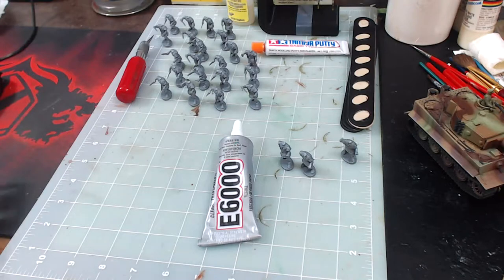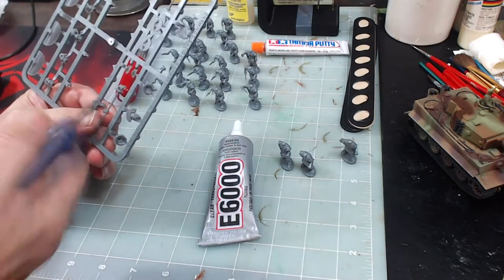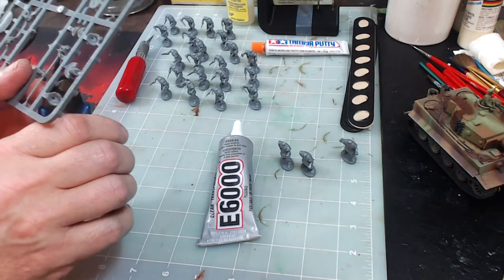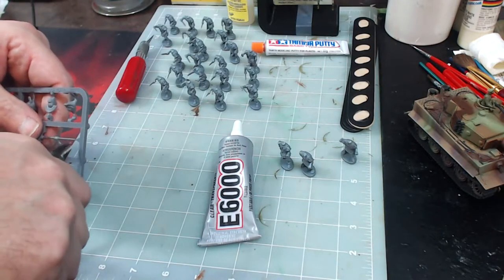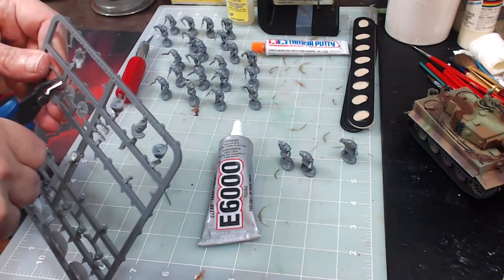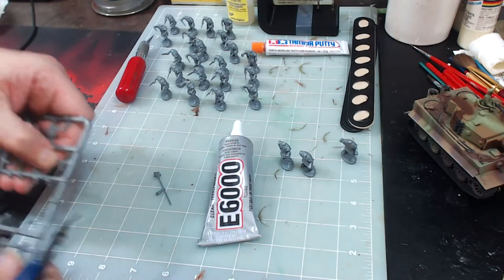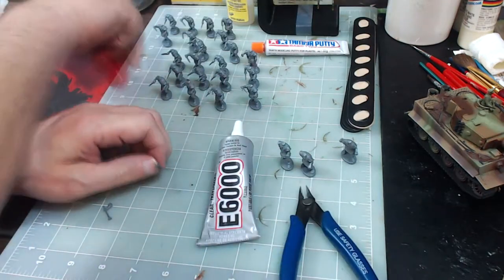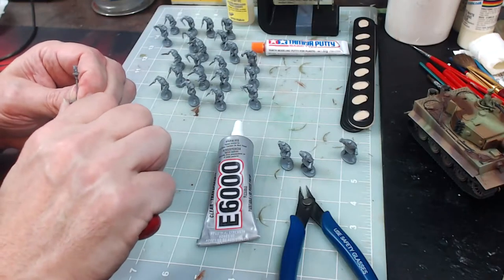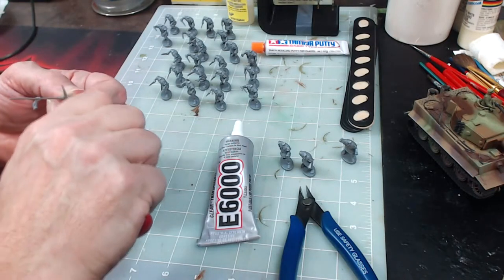Now we've got to work on the command group. We've got the standard and the horn. I'm going to definitely have to use my knife to trim the attachment point. Got the standard and the horn trimmed. The arm looks pretty good — just going to take that little piece off right underneath the crest, and that's fixed.